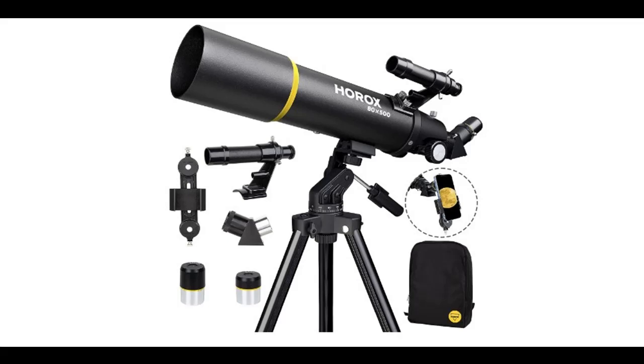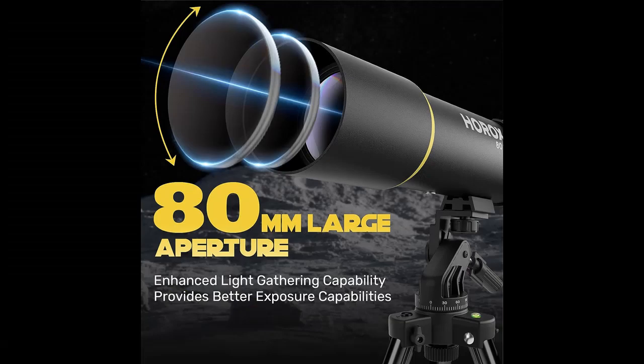Find or read reviews that people are talking about — the HOROX Telescope 80mm Aperture 500mm Refractor Telescope. Get early reviews on products that have few or no reviews, helping shoppers make smarter buying decisions.